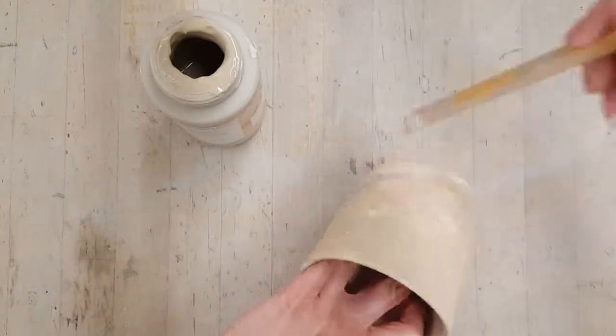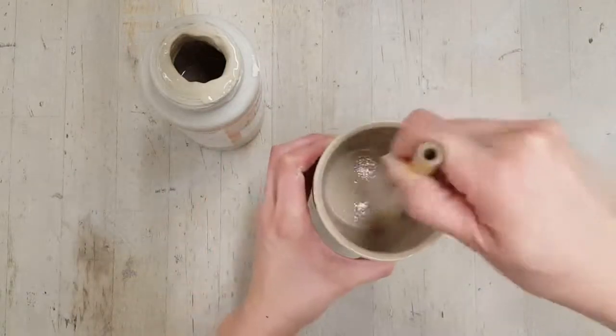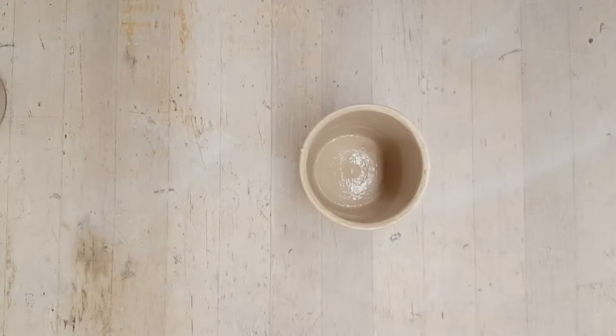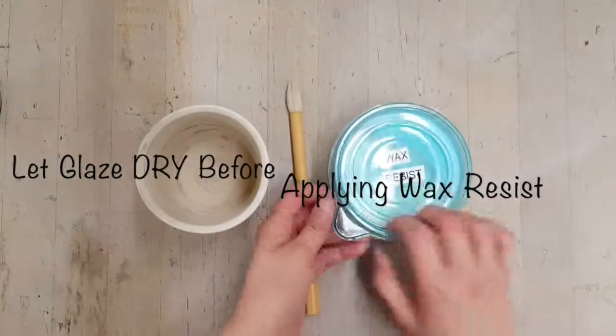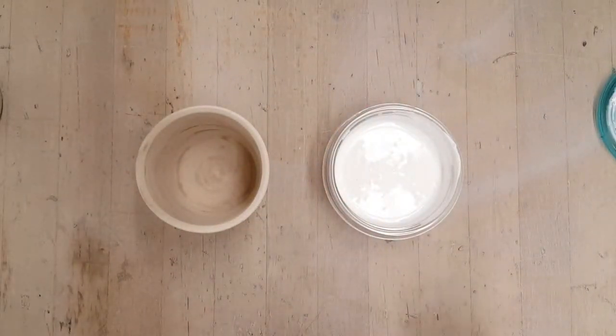For this demonstration I chose to just do one color for the inside and outside, but if you wanted to do a different color on the inside you may do so. Make sure that the glaze is completely dry before applying your wax resist.